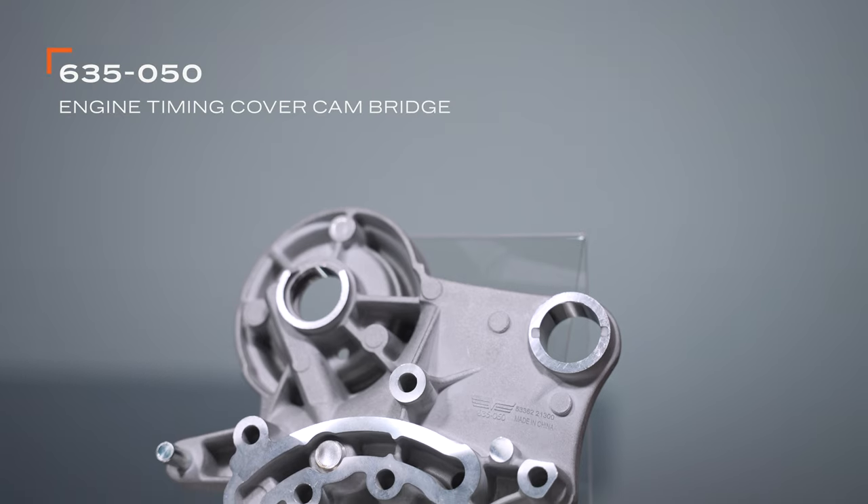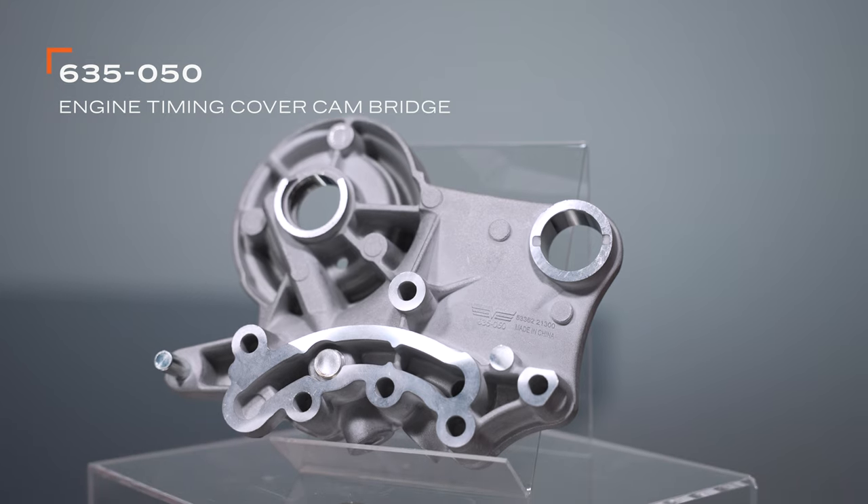And with three times the tensile strength of the stock screen, breakage sort of ceases to be a concern. Thanks for checking out our video on this camshaft bridge — we hope you like this new solution. And remember, if you need anything at all, the Dorman Technical Support Team is always there to help. I'm Nick. I'll see you next time.